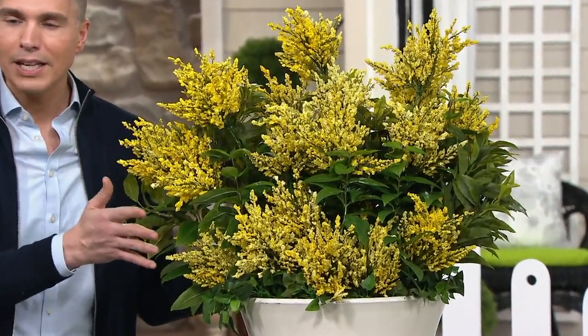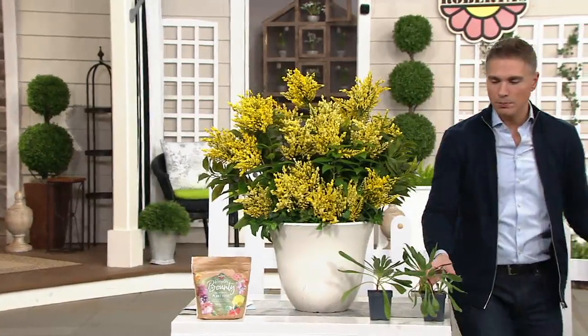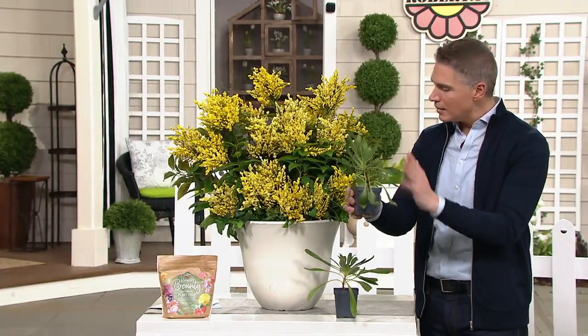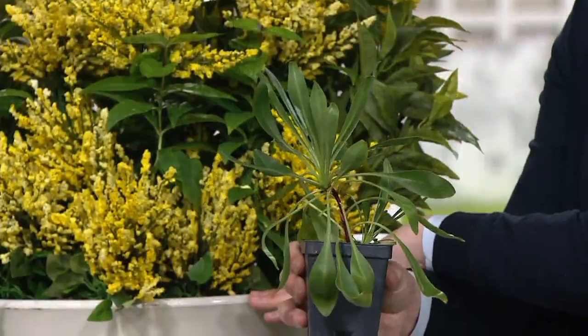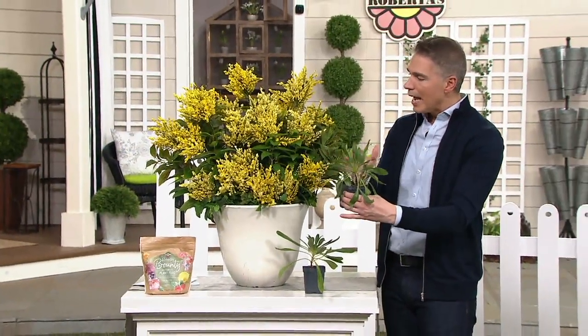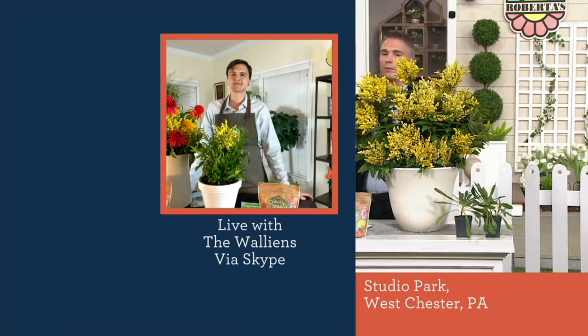So this is a three-piece collection. You're seeing one piece here, and this is the way that they're shipped to you. When you get these home, take one of these, place them in a pot like this. Derek is on the lines with us, so I'm going to ask Derek to let us know: how are we going to care for these, where are we going to place these, and how long will it take to grow to something like this?